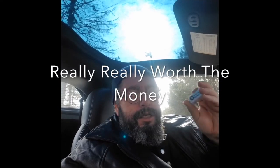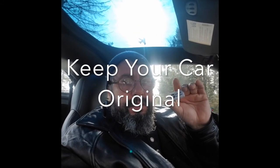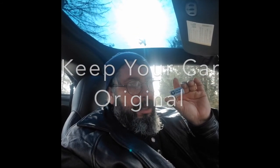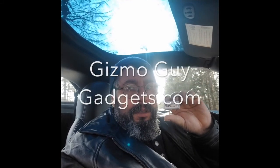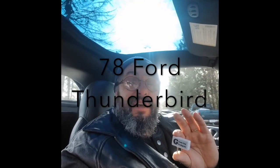This gadget is really, really worth the money. If you want to keep your car original and you don't want to mess around with the radio, get this. I've bought other products and they were so staticky — they don't work well — but this delivers what it promises. Believe me, gizmogadgets.com — it's worth it.